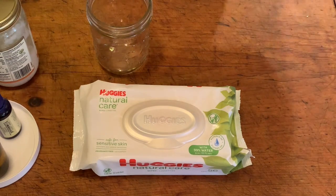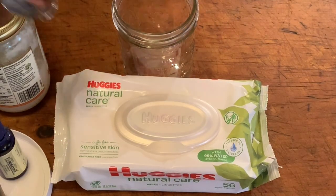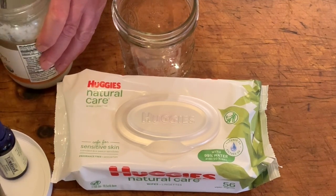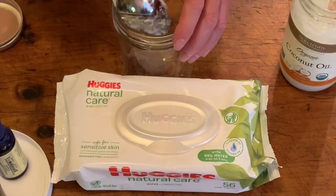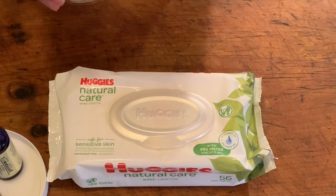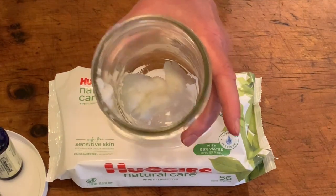This pack has 56 wipes. I'm just going to put in about one heaping tablespoon of coconut oil — not measuring precisely, just roughly a tablespoon. I'm going to heat it up in the microwave, maybe about 30 seconds, just long enough to get it melted.